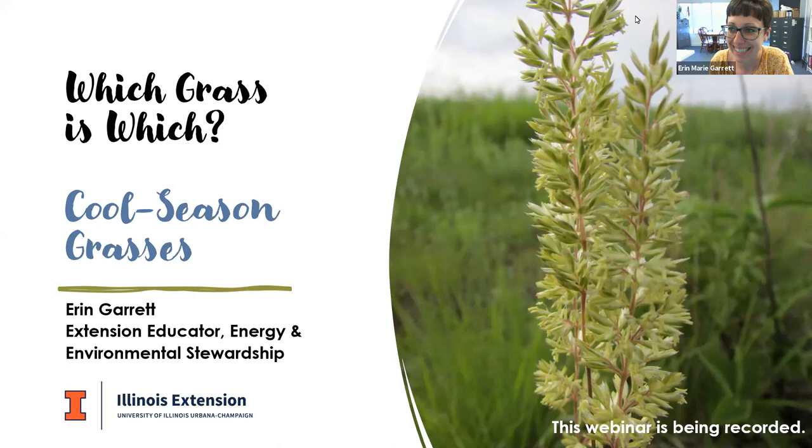Thank you everyone for joining us today. I'm going to leave my video on just for a second so you can see who's talking to you. I'm excited that you joined us for another Witchgrass is Witch webinar. If this is your first time, welcome. If you joined our webinar series last fall, welcome back. Today we are going to be looking at cool season grasses, because those are the grasses that are getting ready to flower right about now.